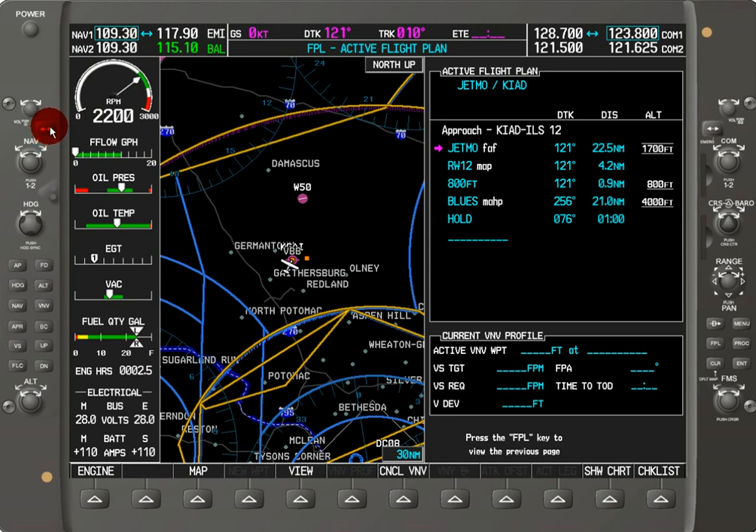Pretty much just like auto-tuning for communications — anywhere you're able to put your cursor and highlight a frequency in terms of a navigation aid, all you have to do is hit Enter and it will automatically put that frequency in there for you.